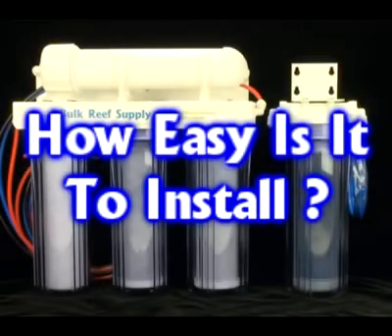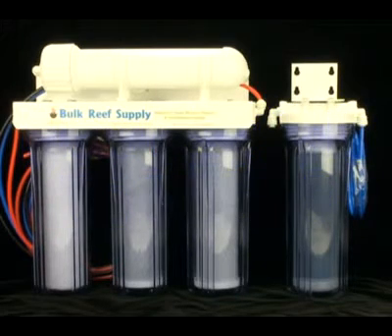Customers often ask how easy it is to install an RO system. The answer is it's incredibly easy — you can have the whole thing up and going in less than a few minutes. There are only three hoses: the red one goes onto your laundry tub or kitchen sink faucet, the black one goes down your drain, and the blue one goes into a bin where you collect your new purified water. If you're a particularly handy person, we also include optional fittings which allow you to make permanent connections to your home's water supply and drain.